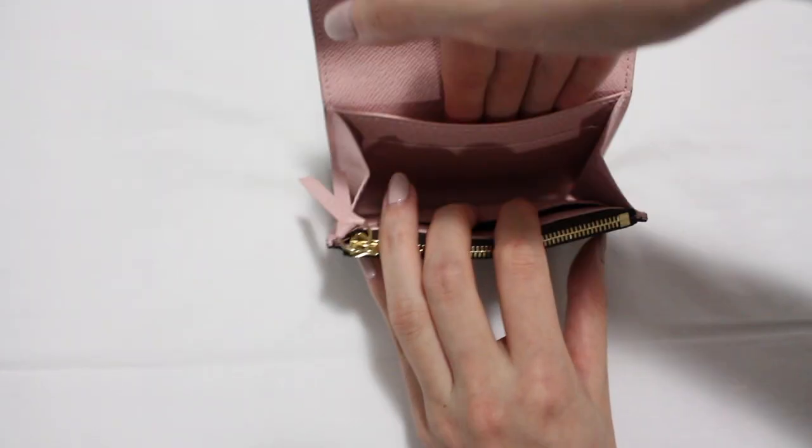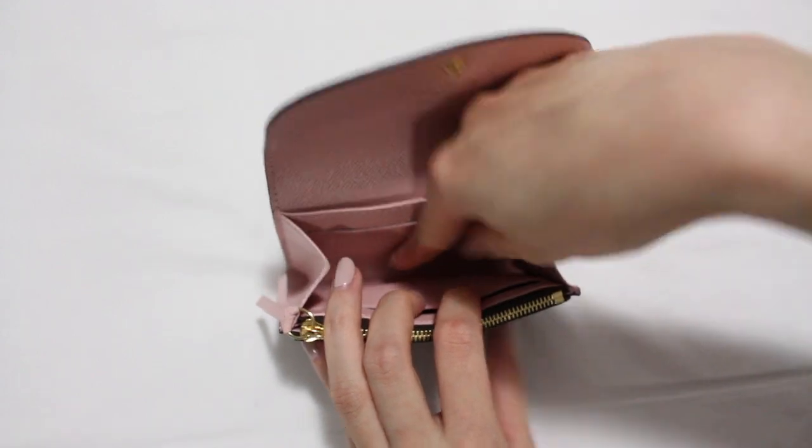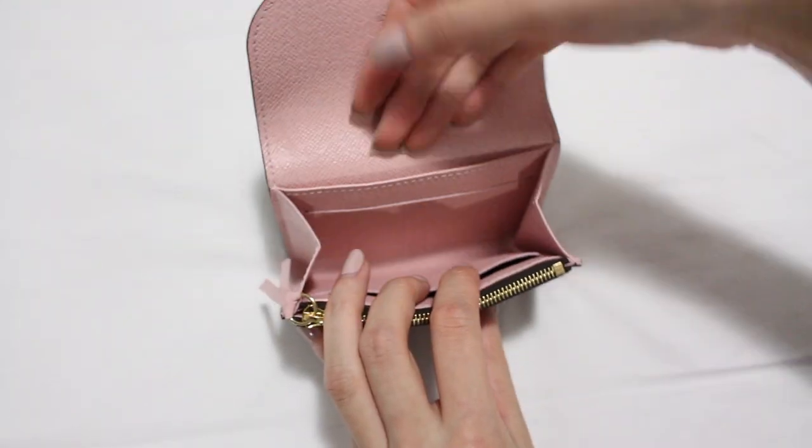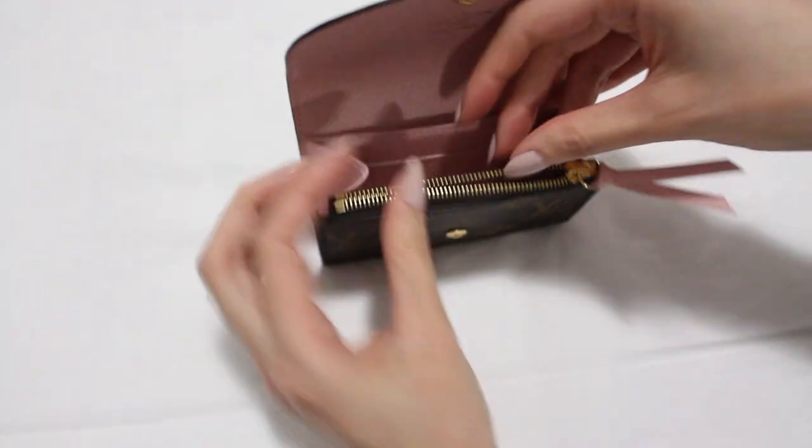Inside the purse there is a flat pocket in the back with a credit card slot in front of it, one main compartment, and another credit card slot at the front. A zip coin pocket sits at the front of the purse.